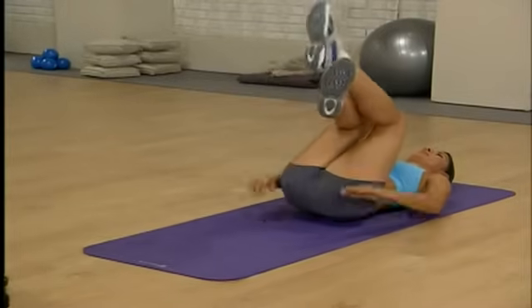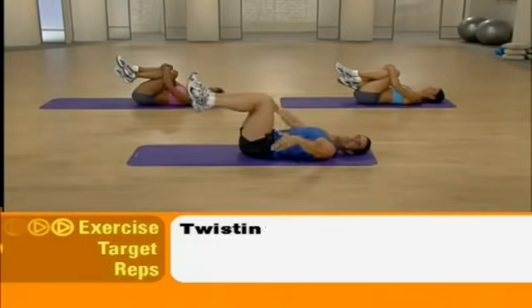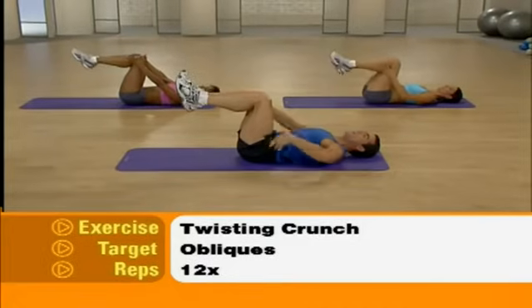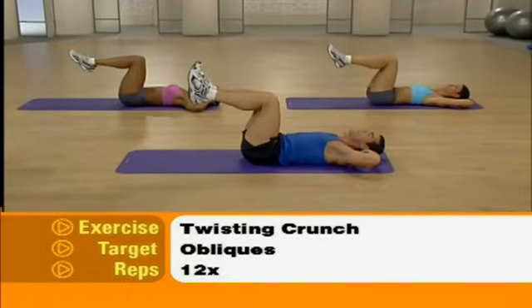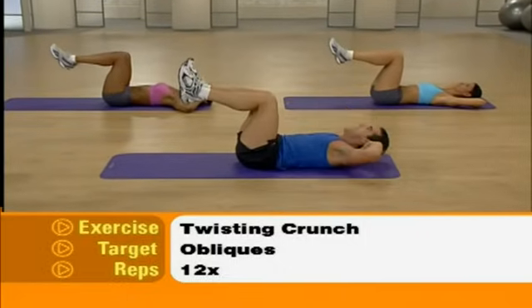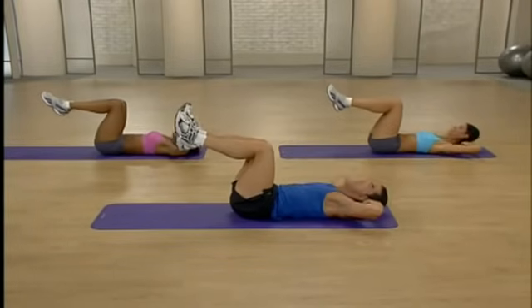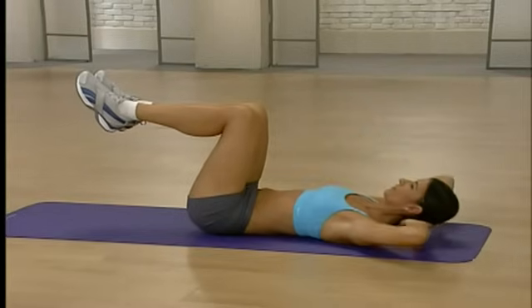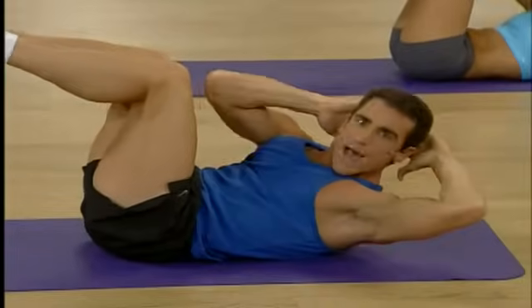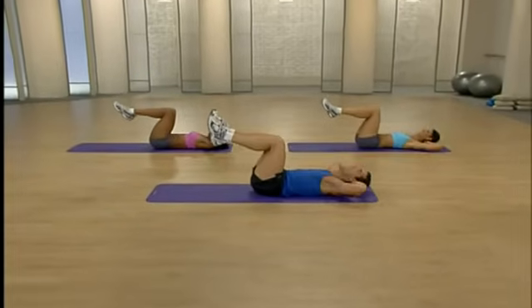Grab those knees one more time. Deep breath — hug them. We go to our obliques, the sides of our abs. Bring those legs up 90 degrees. Press that lower back to the floor. Bring those fingertips behind your head. You're going to bring that opposite elbow to the opposite knee and then switch sides — ready and lift, 12 reps. We're going to work the total abdominal region, not just regular crunches, and we're also going to do our lower back — really important.